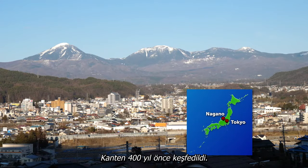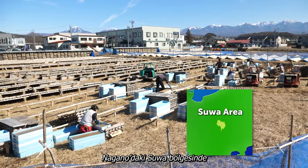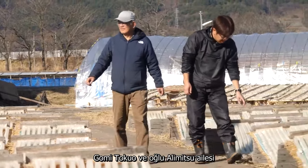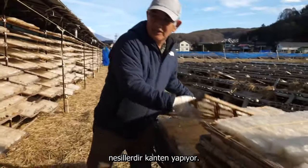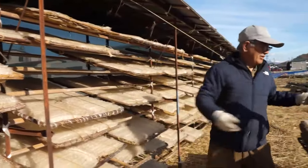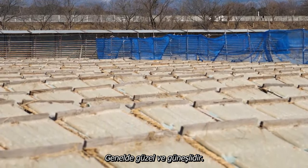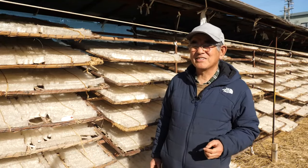Kanteng was invented about 400 years ago. Here in the Suwa area of Nagano, they still produce it in the traditional way. Gomi Tokuo and his son Akimitsu come from a family that's been making Kanteng for generations. They rarely have cloudy or snowy weather around here — most of the time it's fine and sunny, which makes it ideal for making Kanteng.